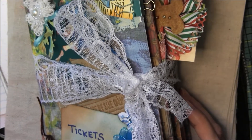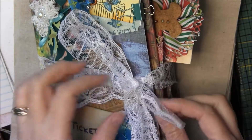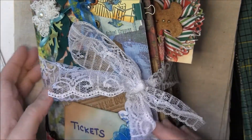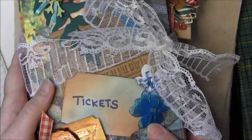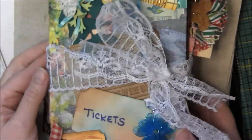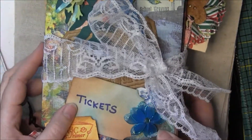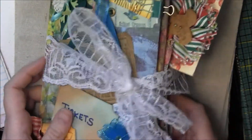This first one — I love to use flat lace to make a bow to tie a mini together, and I've done this here with my ticket book. I've just used this same piece over and over, keep retying it, and I love how it looks. It's pretty dainty but it holds it together nicely.